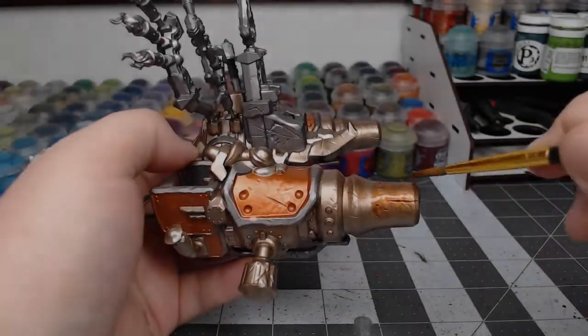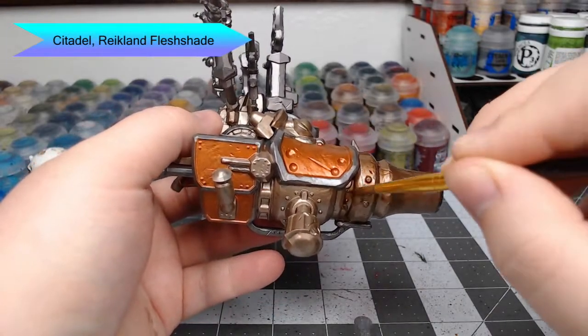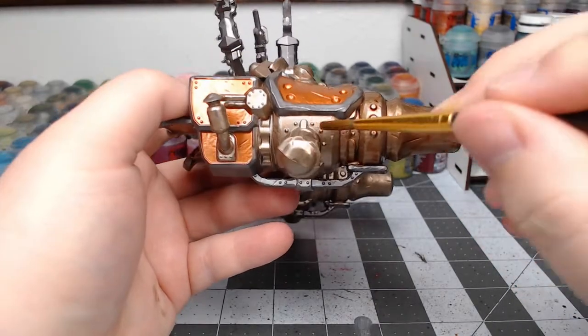Our next step is to take Reikland Flesh Shade and wash this over all of the parts that we painted with the brass color. You can go ahead and go heavy on this — the heavier you go, the more it's going to turn the metal to a somewhat red tint.